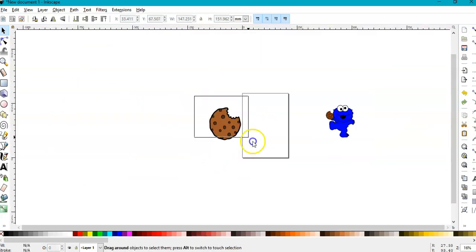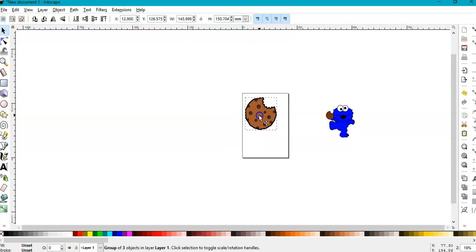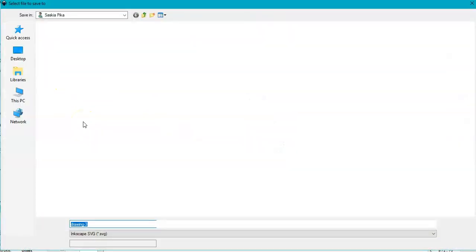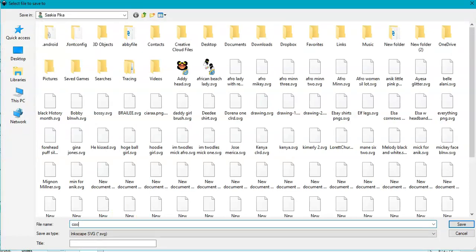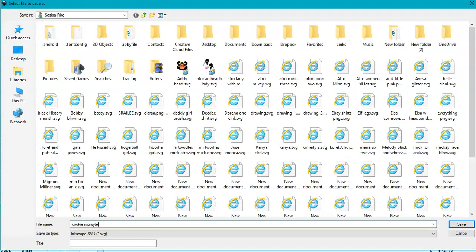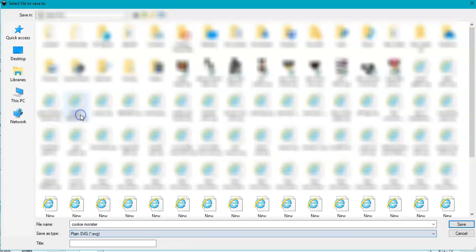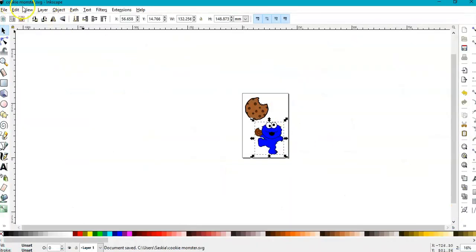Now you have your cookie — group them all and make it a little bit smaller. Your Cookie Monster — then save it. Go to File > Save As, name it 'Cookie Monster', save it as a Plain SVG, and save. You can see the name has changed to Cookie Monster.